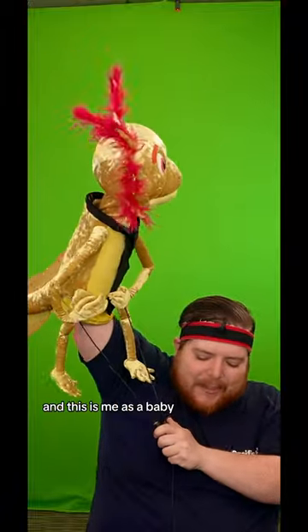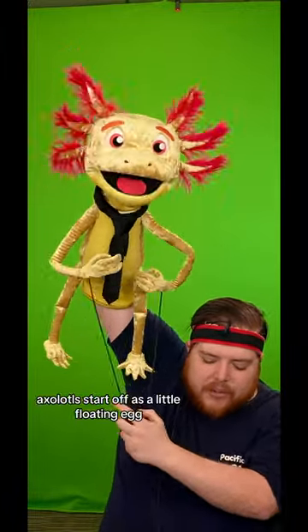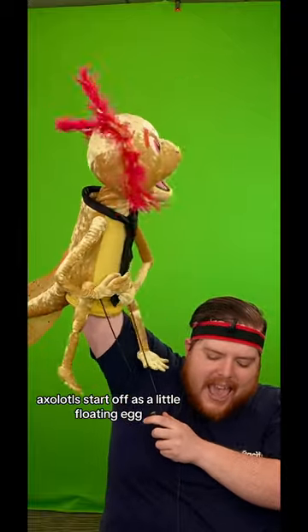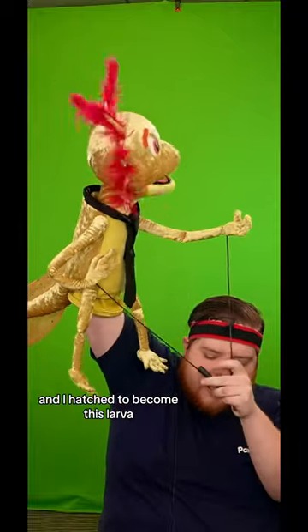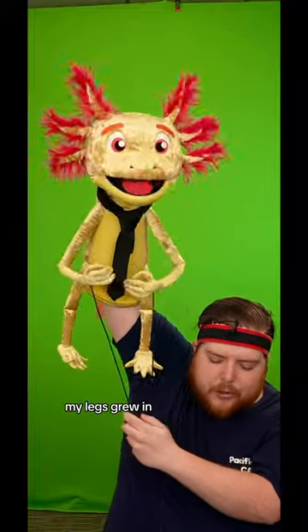And this is me as a baby. Like most amphibians, axolotls start off as a little floating egg. And I hatch to become this larva. And after a few weeks, my legs grew in.